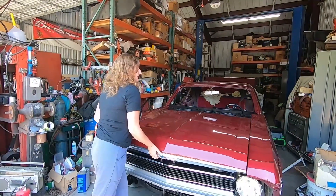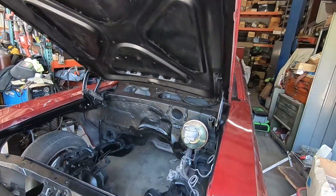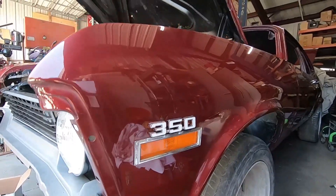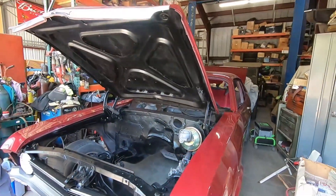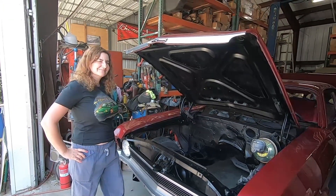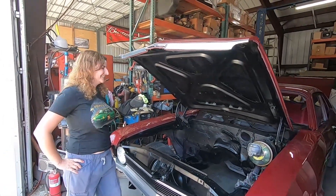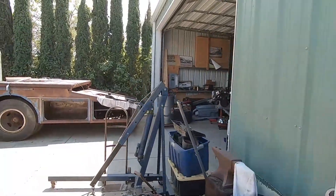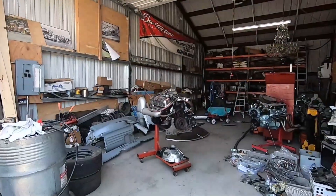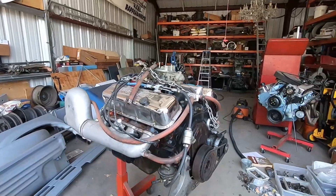So we're at the point of deciding what power plant to install, because there is none right now. The Nova has its own ideas about what size engine we should use — they suggested a 350. So we went to Facebook Marketplace and this guy says this is a good running 350, a 350 four barrel with the jet boat option. So that's what we're going to put in it.